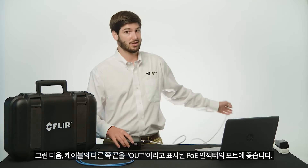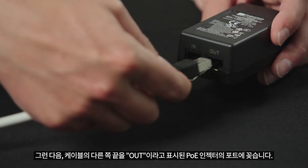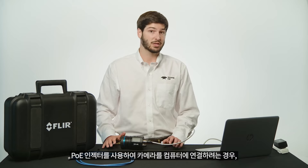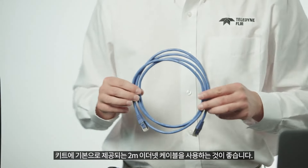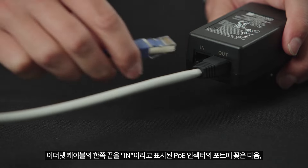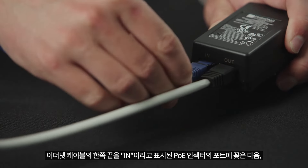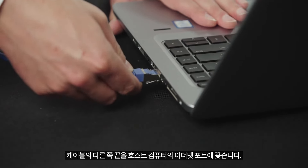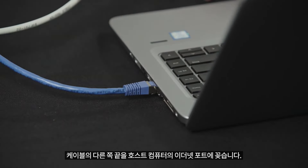Plug the other end of the cable into the port on the PoE injector labeled OUT. To connect the camera to the computer using the PoE injector, I recommend using the 2 meter Ethernet cable supplied with the kit. Plug one end into the port on the PoE injector labeled IN, and then plug the other end into an available Ethernet port on the host computer.